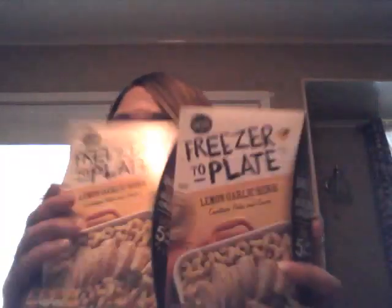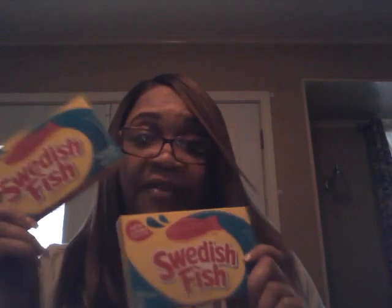I also found the Freezer to the Plate Lemon Garlic Herb Cava-type Pasta and Sauce, so I got two of those — just wanted to see how they taste. I got me a Coke, one pack of M&M's Caramel. I got two boxes of Swedish Fish — I like those. And last but not least, I grabbed the Stars and Strikes knock-off Mountain Dew, 93 fluid ounces, 2.75 quarts. That's a good deal for a dollar; I don't know how it tastes, but we'll see.